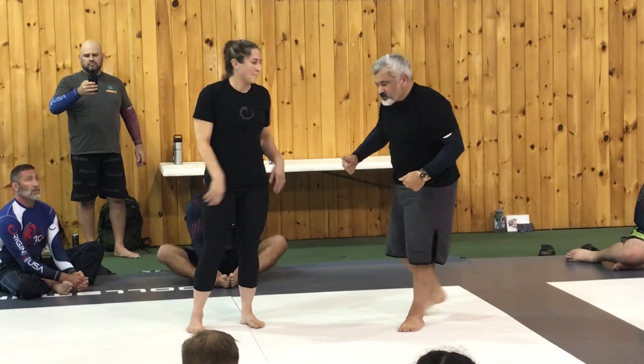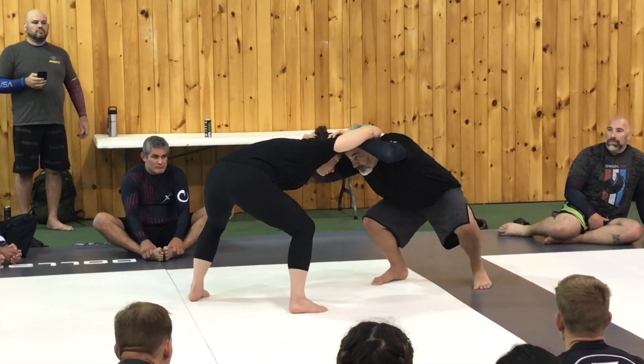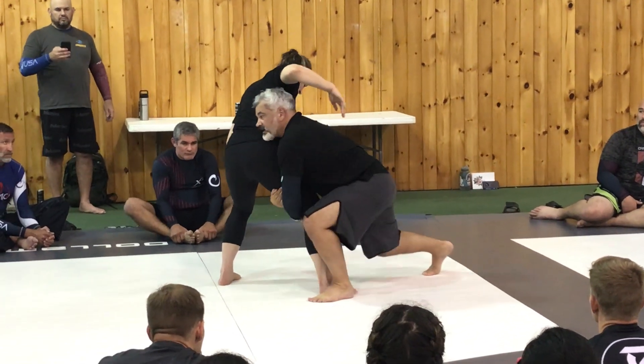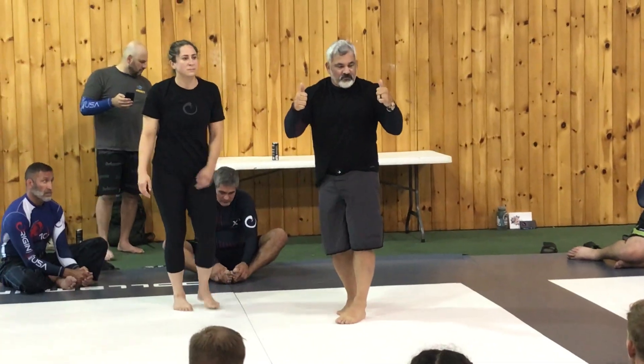One more time. Collar tie — I find my hand inside, open the elbow, high crotch, stab, cut the corner for a single, to double. One, two, three.